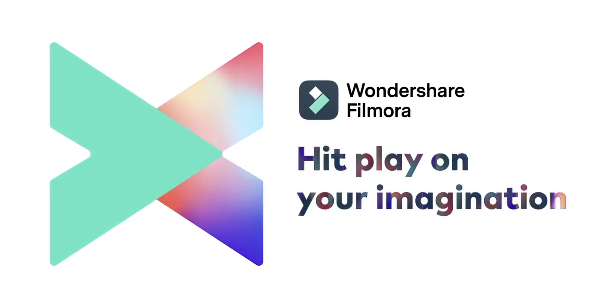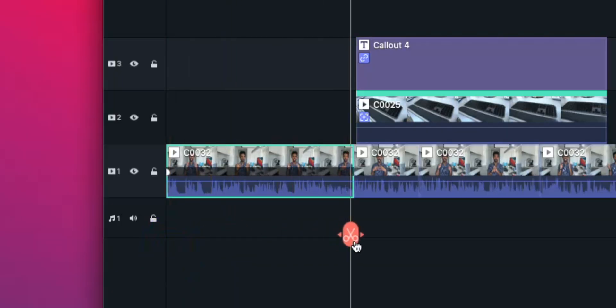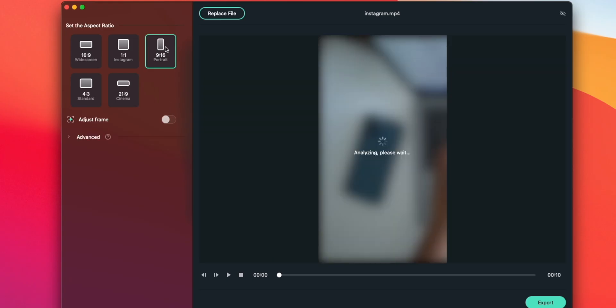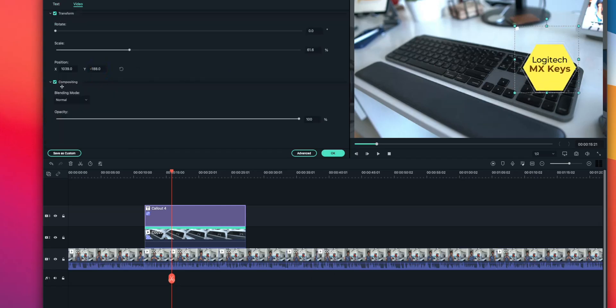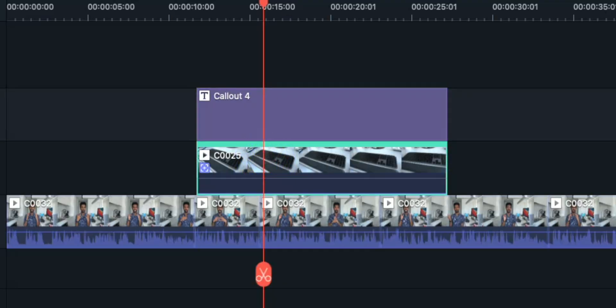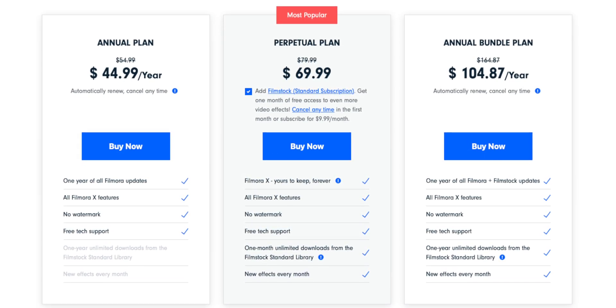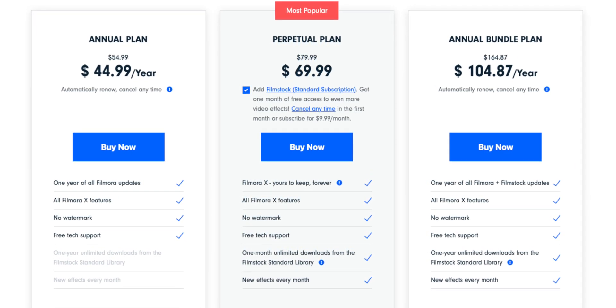There's no better way to tell your creative story than with today's sponsor, Filmora X. Filmora X is all about simplifying the complex nature of video editing. You get access to professional tools such as key framing, color grading, and even auto reframing your videos to share on other platforms like Instagram. My favorite tool is motion tracking — they made it incredibly easy, and within minutes you can have motion-tracked footage with text. The best part is Filmora X is very affordable. Their most popular plan, the perpetual plan, is only $69.99 — a one-time fee — and you get access to Filmora X for life and all of its future updates. Download Filmora X by clicking the link down below in the description.